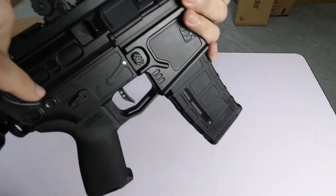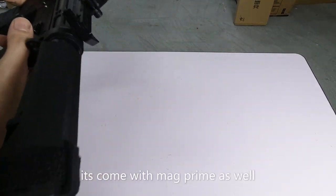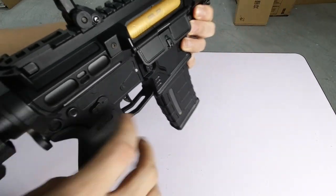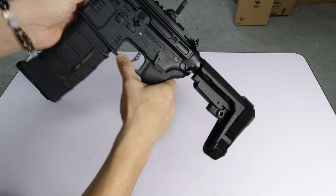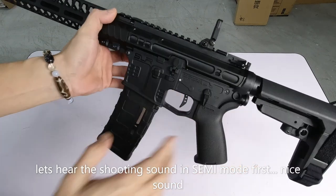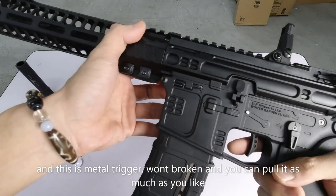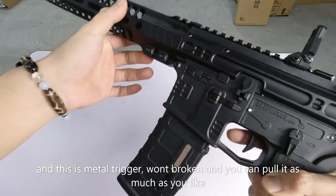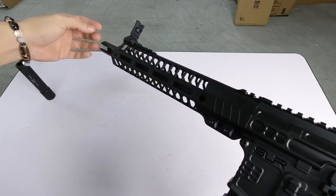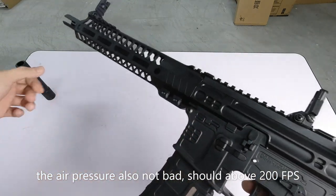Now let's check if it has mag prime. We'll pull the charging handle — yes, there's mag prime. Let's listen to the semi firing sound. The trigger response is good — it's a metal trigger, no wobble or breakage even if you rapid fire. The sound is decent and the air output feels strong — I'd estimate over 200 FPS. Now let's try auto mode.